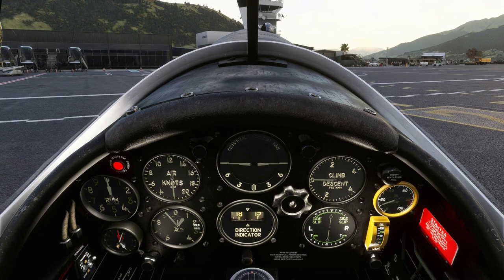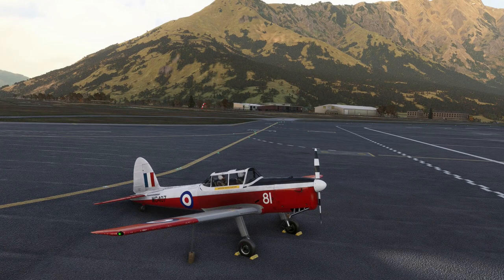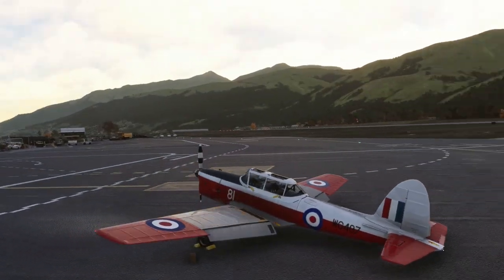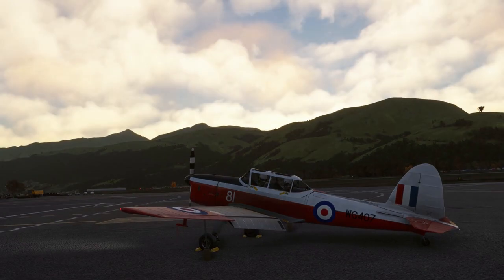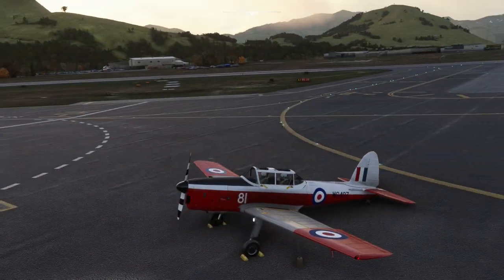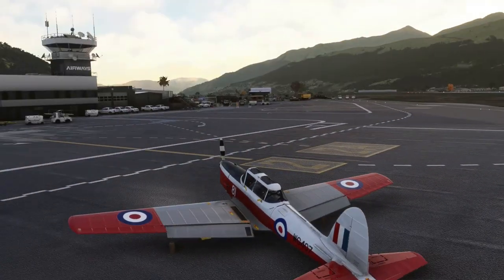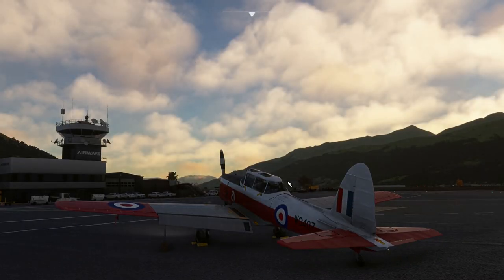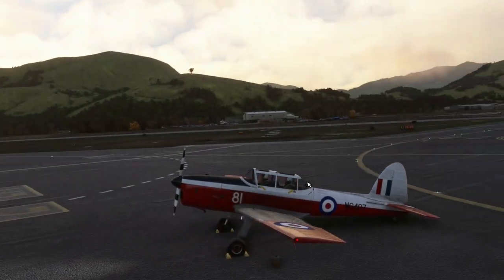Here we are with a de Havilland, as you can see. Now I'm bound to completely stuff this up, but I just thought I'd show you the aircraft. Grabbed it in the marketplace — nice. There are some tricky bits to it, so that's what I'm going to show you right now.